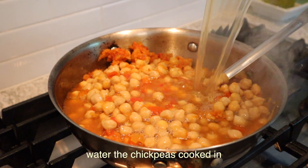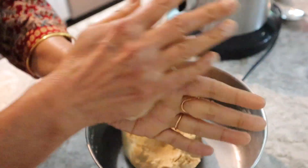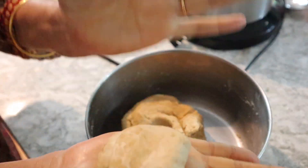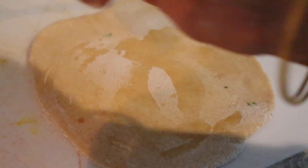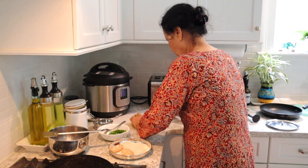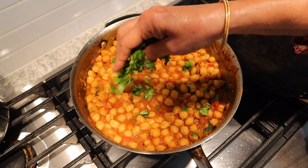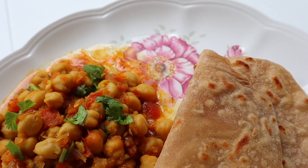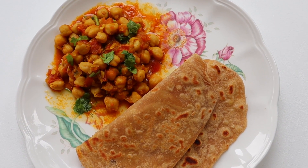We went with the healthier option today which is eating it with chapati. Chapati is essentially the Indian version of a whole wheat tortilla and you can buy these ready-made in stores but my grandma makes them from scratch — here she is doing her thing working her magic. Per usual this meal turned out so great. Here's the finished product — all of the liquid was soaked up and she just topped it off with some garnish and it was 10 out of 10 incredible.